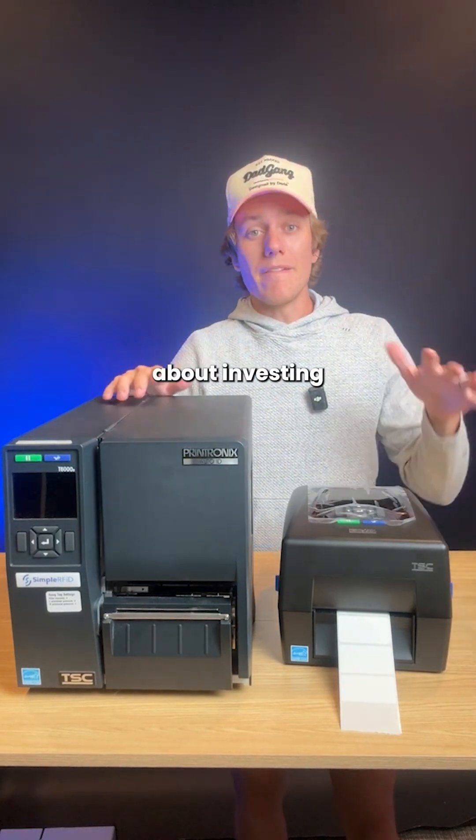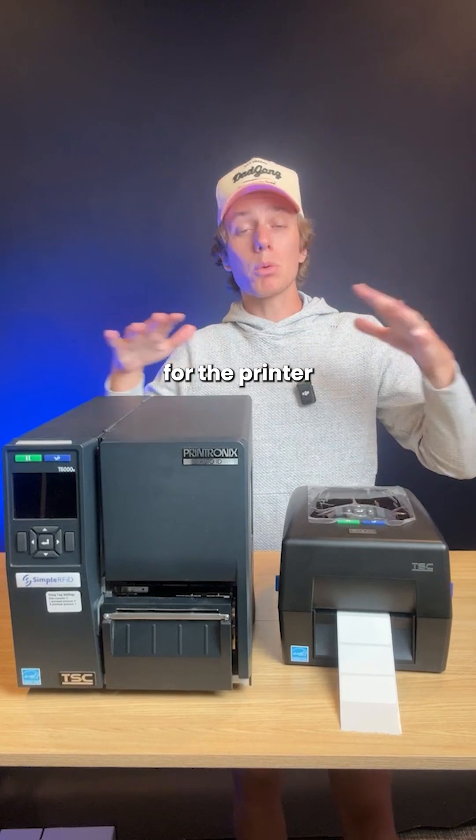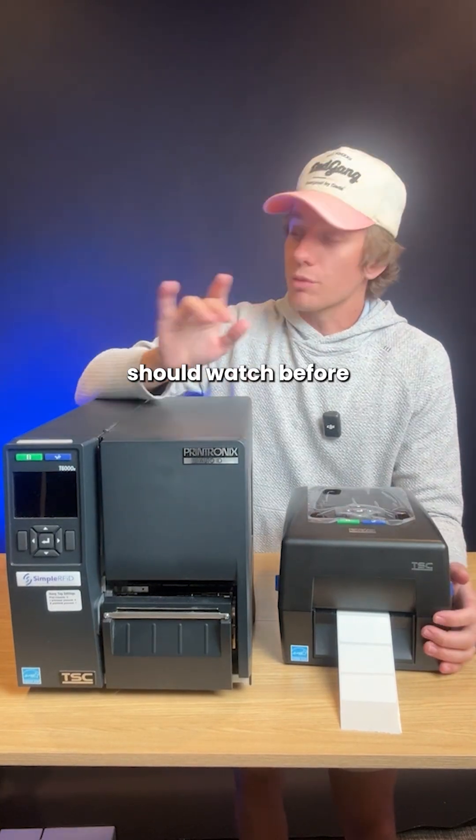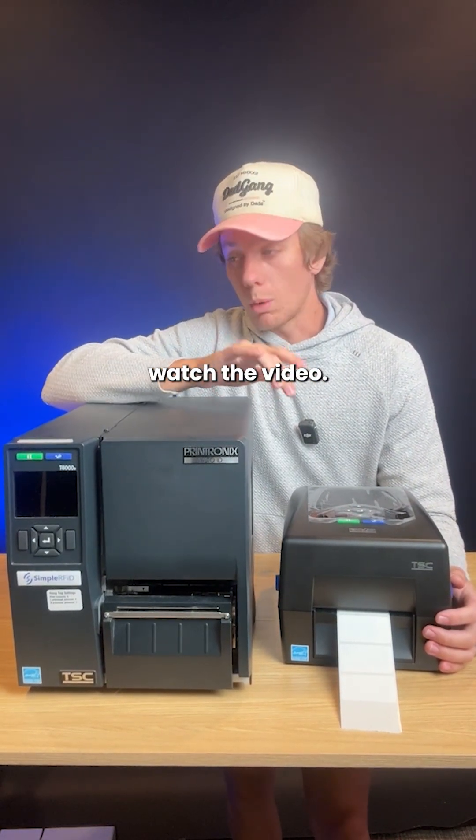Like I said earlier, if you're thinking about investing in some of this equipment, we've created an in-depth video for the printer side of things that you should watch before you invest a ton of money into this stuff. Comment the word YouTube and I'll send you the link to watch the video.